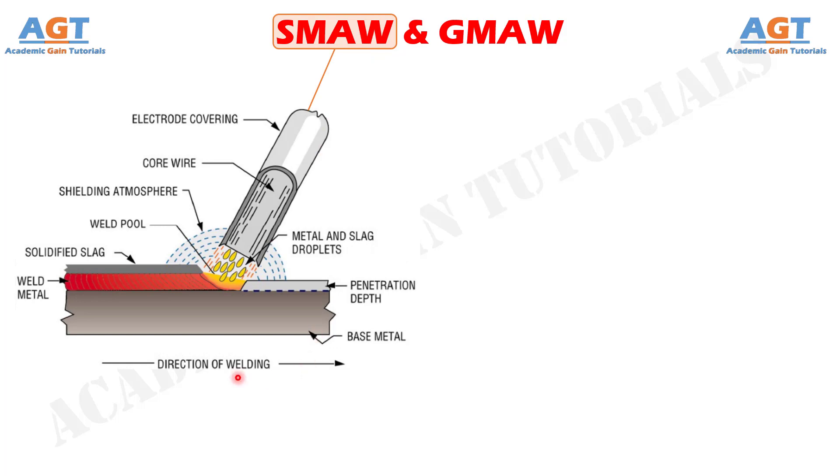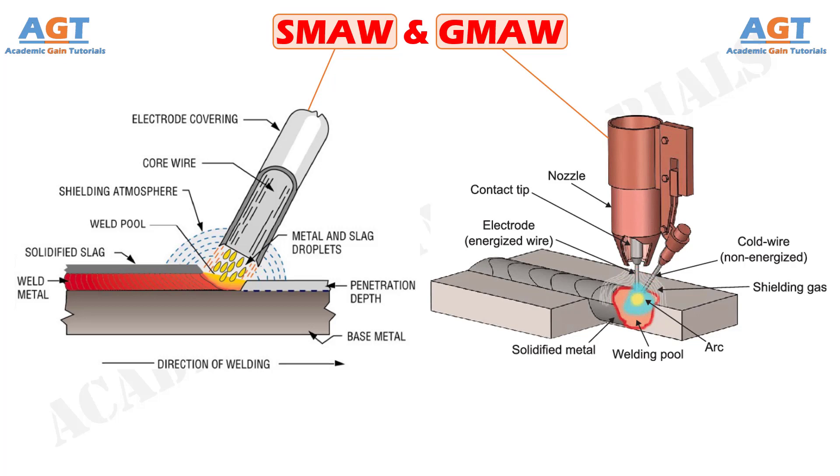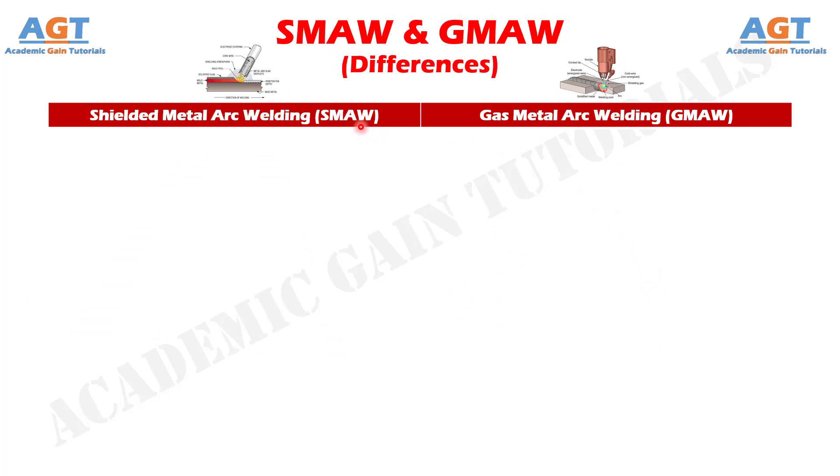Shielded Metal Arc Welding is one fusion welding process where the arc is established between a flux coated electrode and the conductive base plates. On the other hand, Gas Metal Arc Welding is another fusion welding process where the arc is established between a continuous wire electrode and the conductive base plates. So let's look into the basic differences between Shielded Metal Arc Welding and Gas Metal Arc Welding in a tabular form.